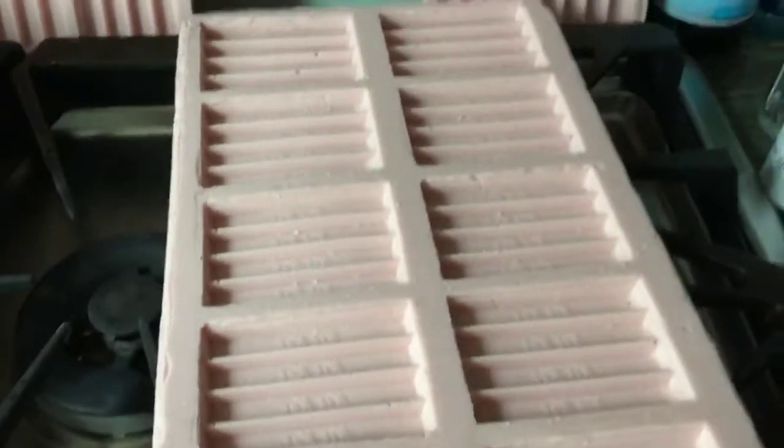Then after I peeled off the molds, I had to clean them. So I peeled them off of the corrugated plastic. And then after I cleaned the molds, as you're about to see, I used a knife to cut away the excess silicone in the KitKat molds.